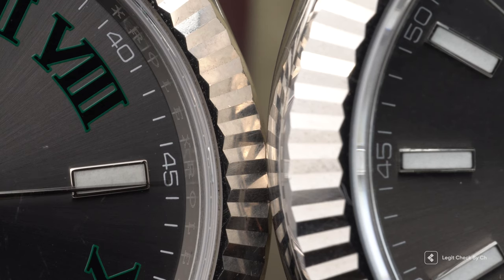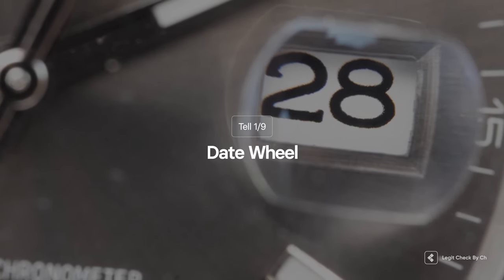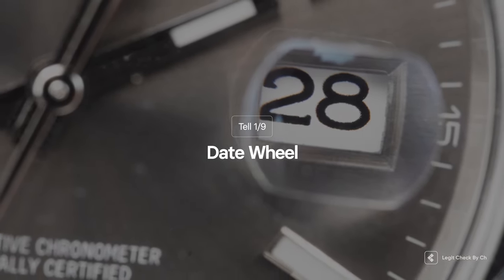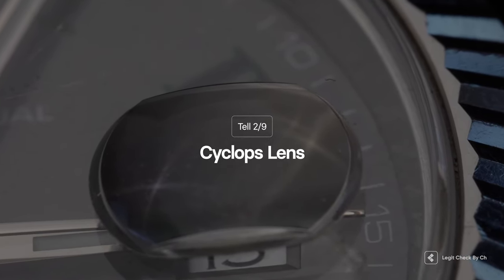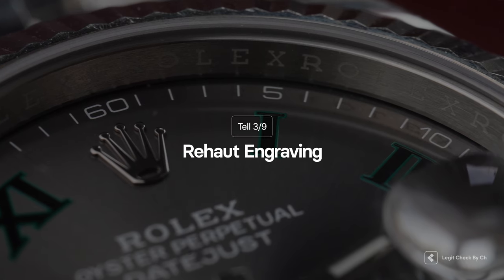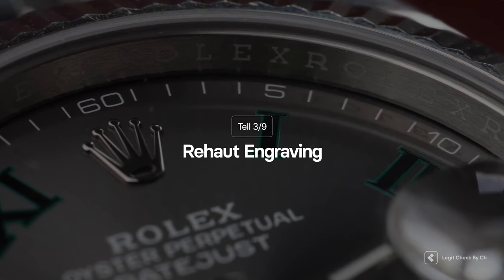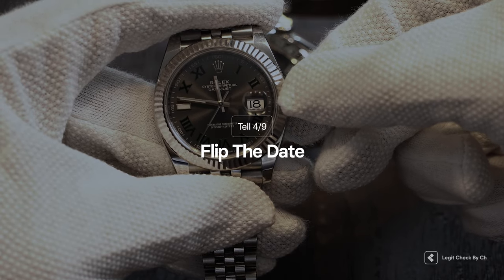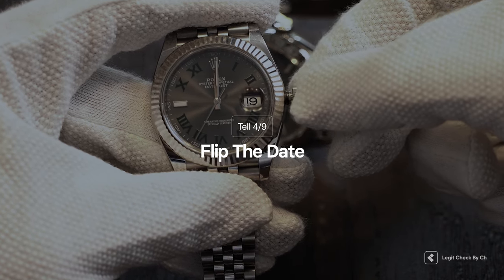Now we're gonna give you a quick rundown on what we will cover in the video guide. We will cover 9 steps. Step one is about the date wheel — make sure that the number representing the date is perfectly centered. Step two is about the cyclops lens — make sure it magnifies the date perfectly and has its anti-reflective coating. Step three covers the Rehaut engravings — make sure all engravings are perfectly aligned with the minute markers. Step four is about how the watch flips its date, making sure it instantly flips at midnight.